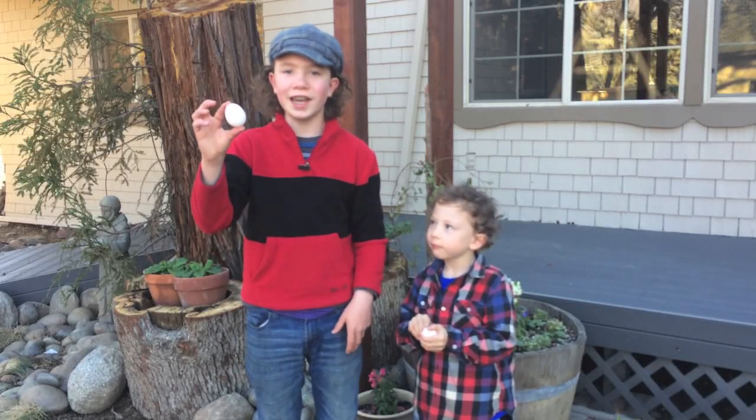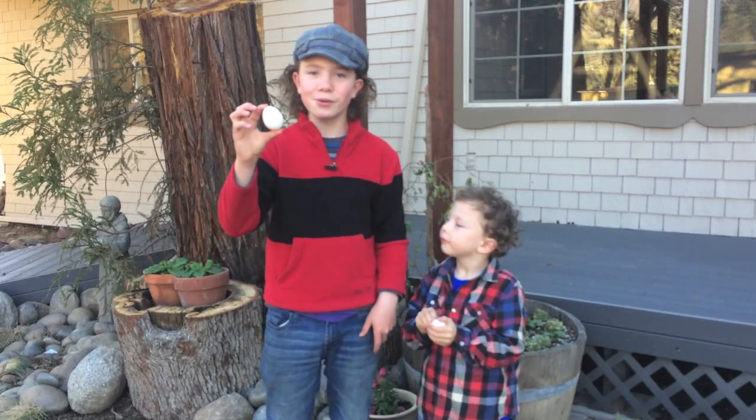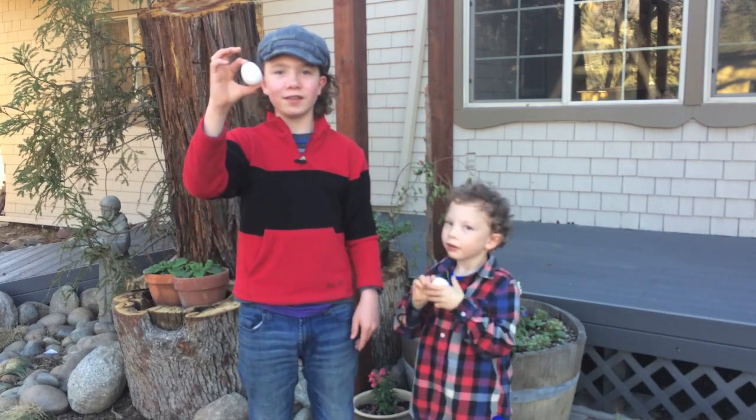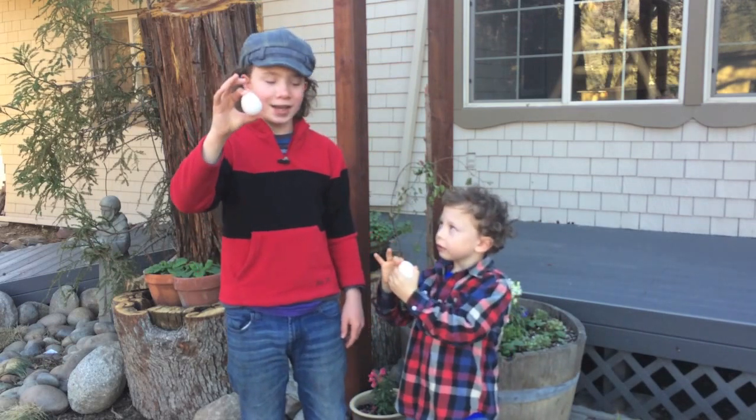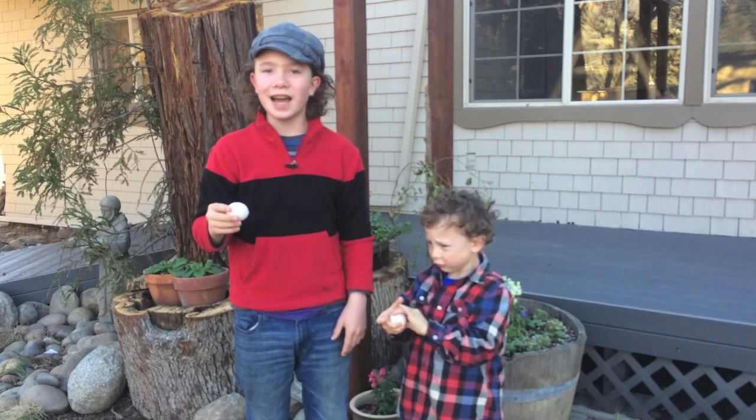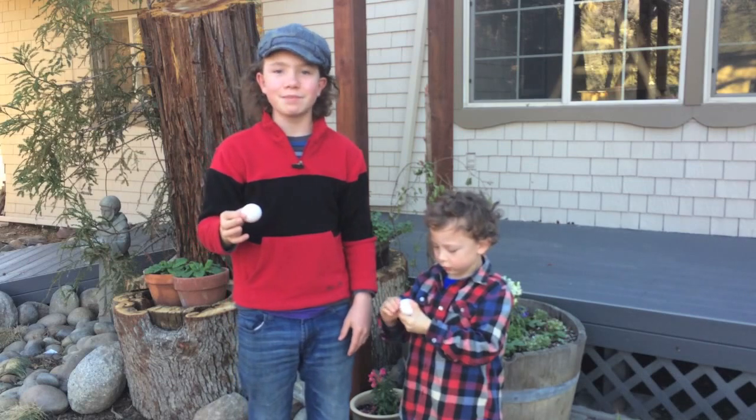Do you know how strong the shell of an egg is? We're going to show you. First, take an egg and hold it between your fingers like this. And then squeeze and try to break the egg. You can't do it! As long as the egg doesn't have a crack, you probably can't break it.